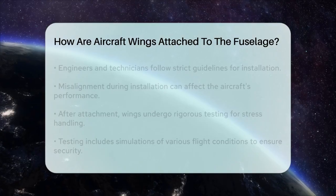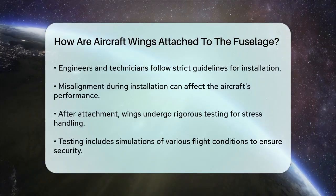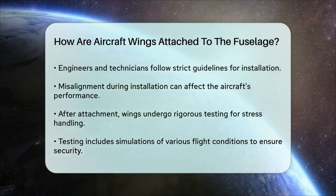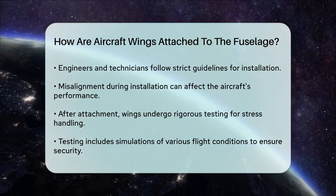Once the wings are attached, they undergo rigorous testing to ensure that they can handle the stresses of flight. This testing includes simulations of various flight conditions to verify that the connection remains secure and functional.